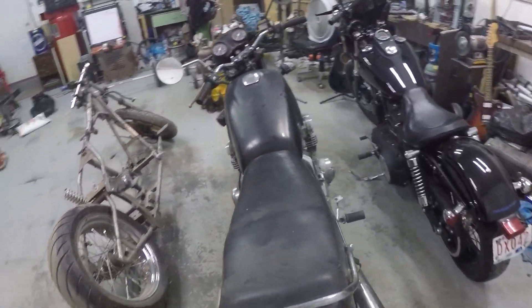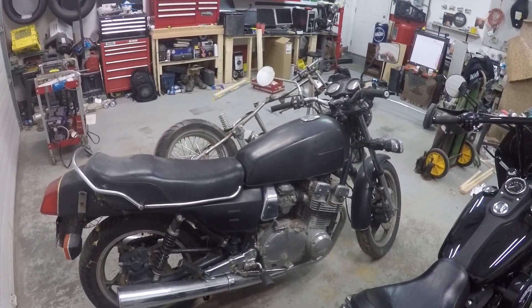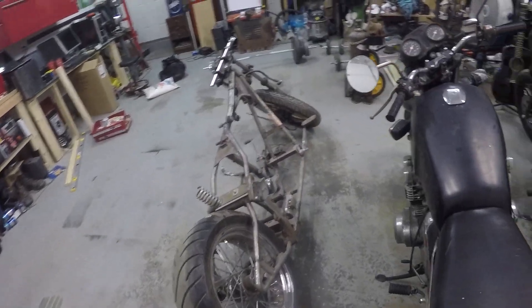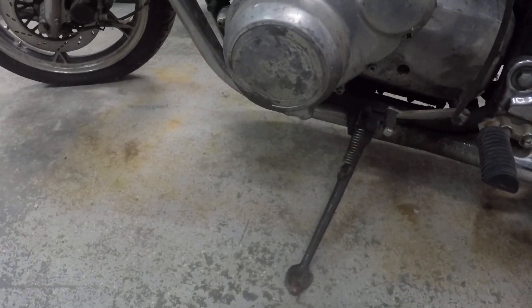This is a 750 GSX Suzuki, about a 1980, 81, 84 - somewhere around that area, early 80s. The problem this bike had was that it was dropped in the alley and the side case was broken - had a major, major big hole in the side case down here. I was given the opportunity to fix that hole because I couldn't get a side cover for it. It has a slight leak when the engine's hot; I didn't get it a hundred percent.